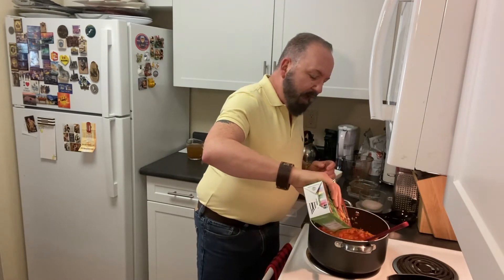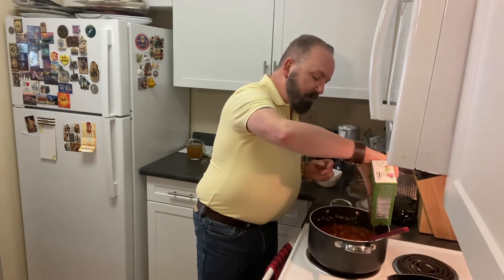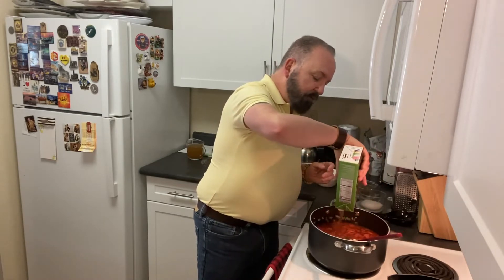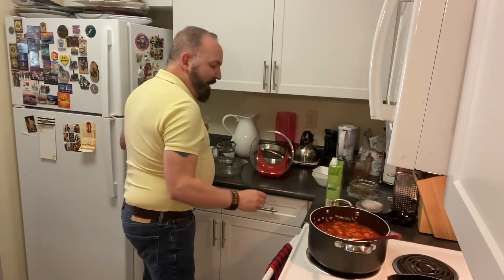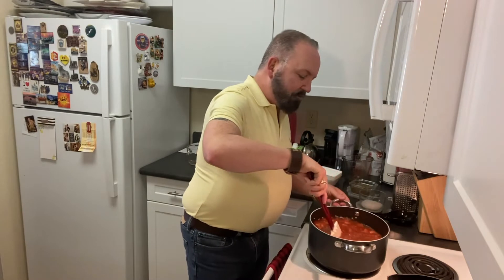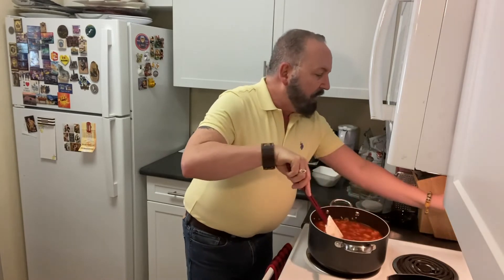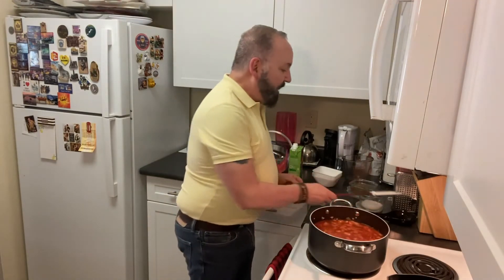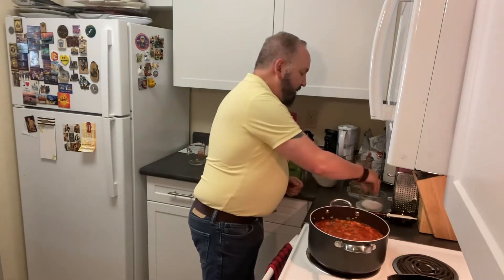The recipe said vegetable broth but I prefer stock — to me stock is richer and has more flavor. I used one full four-cup box plus an extra two cups. Give everything a stir, bring it to a boil, cover it, and let it go for 30 minutes, then reduce to a simmer for another 30 minutes. It's really not that long for a soup. A little salt and pepper never hurts anything, so I'll add some now.